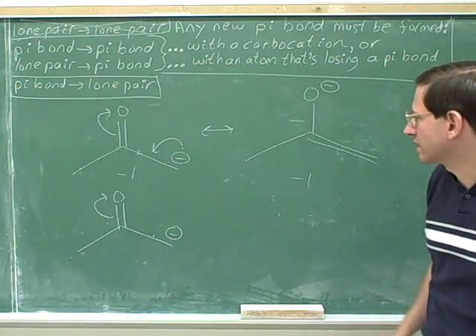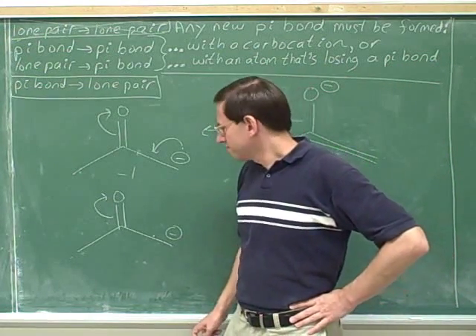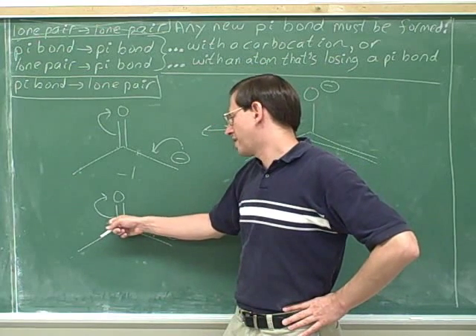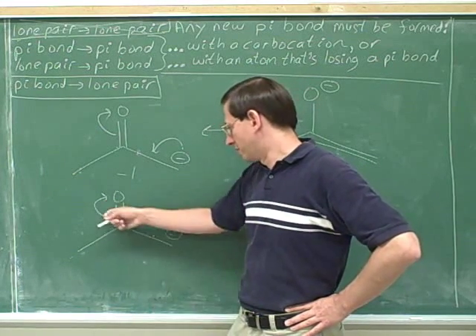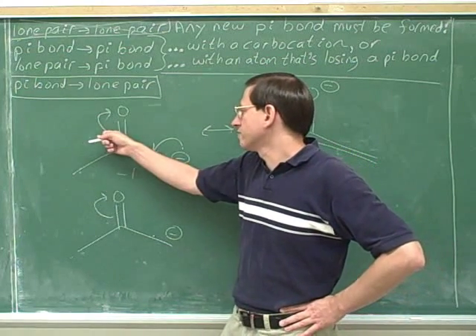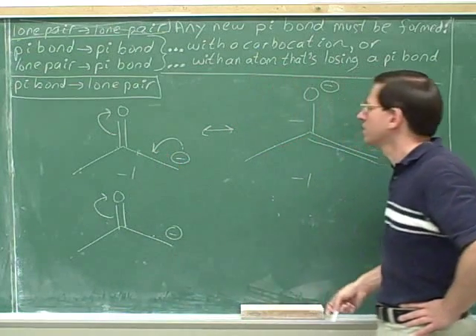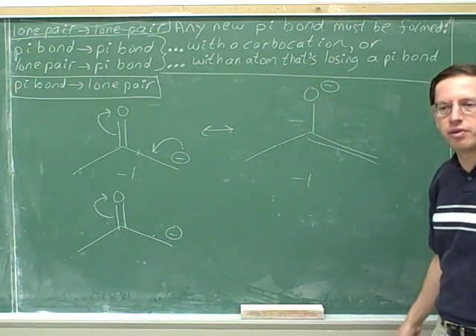So this seems significant. It would not be significant just to move this pi bond into a lone pair — that would end up giving us three charges. But it's okay to move the pi bond in order to make room for this new pi bond, because that ended up just maintaining the same number of one charge.